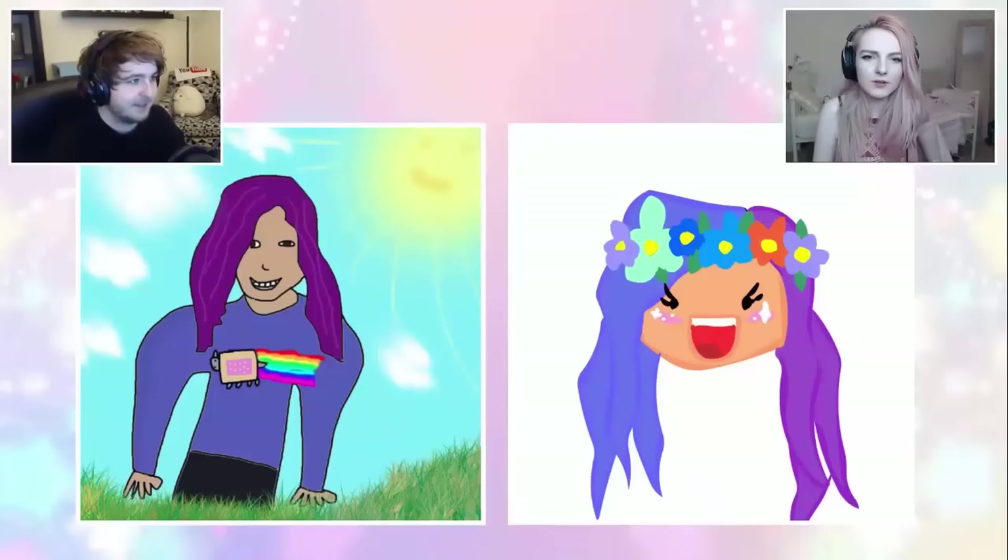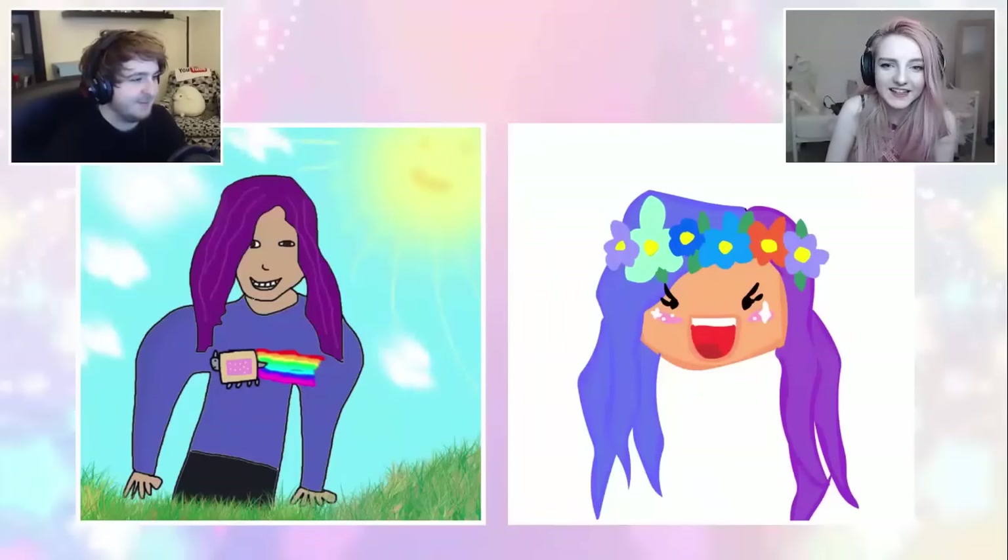I feel like at least our drawings are going to be really different. Yeah, definitely. Is yours wearing a Nyan Cat t-shirt? No, but that's a cool idea. There's mine — I knew it would be different. There we go, the flower crown complete. It looks a little bit more like Cupquake now. Yours actually looks like Cupquake? Joel, we're drawing Cupquake fan art — it's supposed to look like Cupquake.